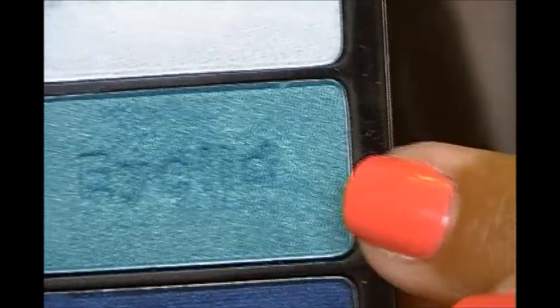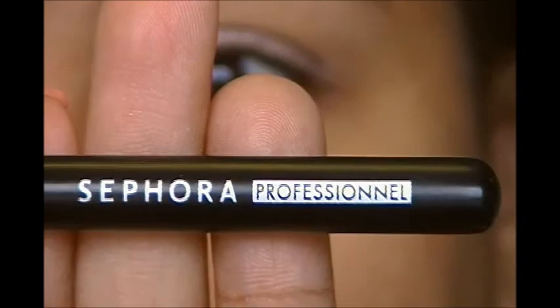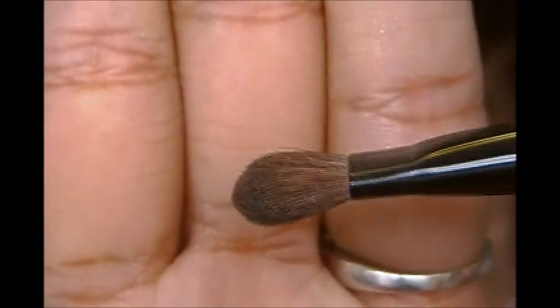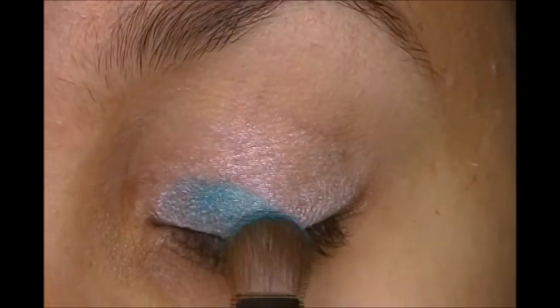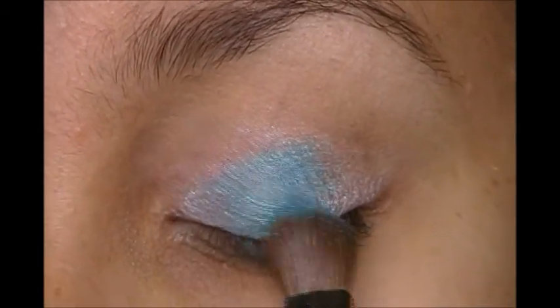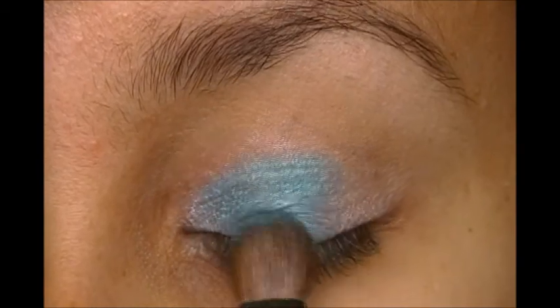Next, we're going to take our blue Had Me at Hello palette and use this eyelid color. I'm just going to use one of my regular Sephora All Over Eyeshadow brushes — it's just a flat little regular brush. We're going to place that so it's really intense in the first half of the lid.